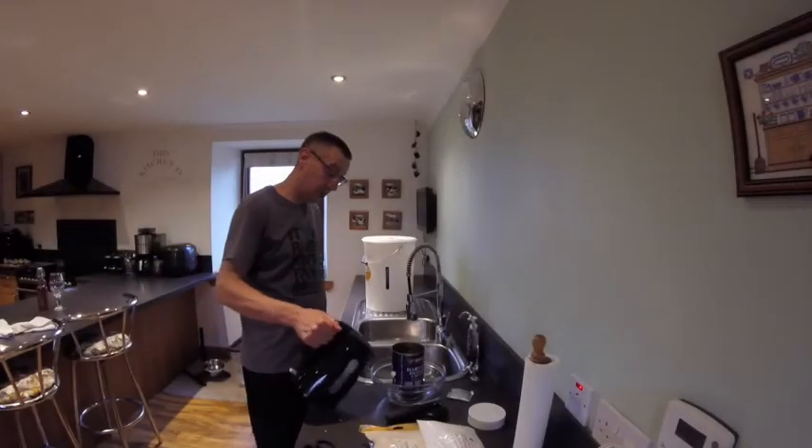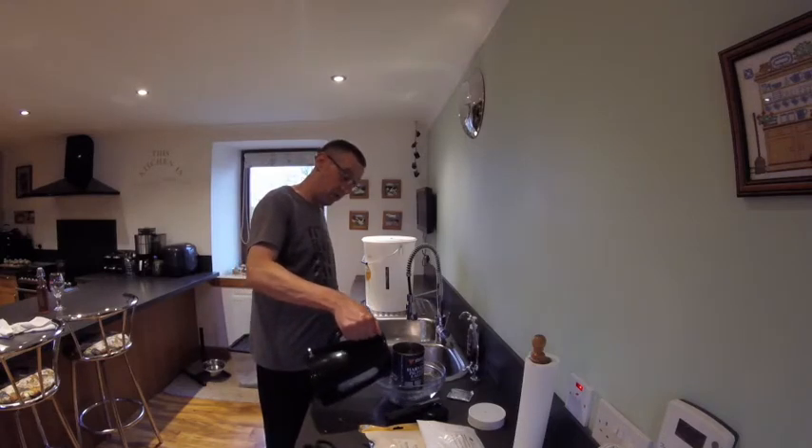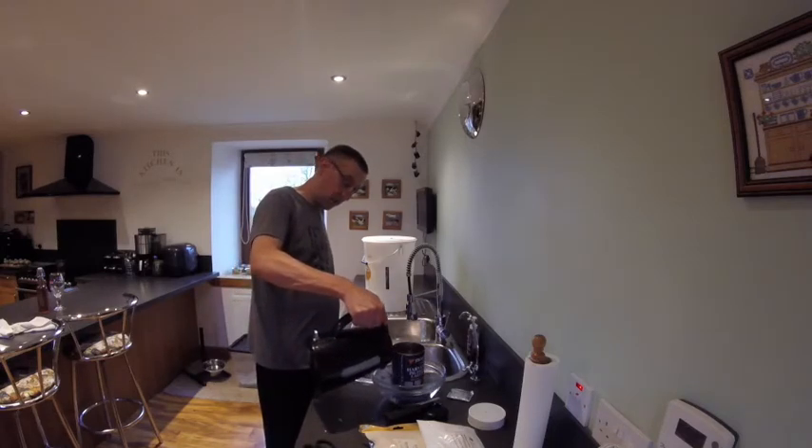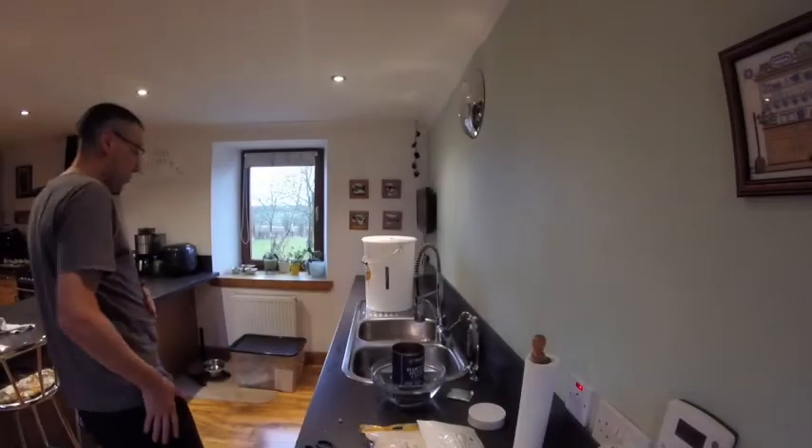In goes the hot water. The reason for the hot water is just to make this solution - the extract - nice and a bit gloopier, so that it runs into the fermenter.